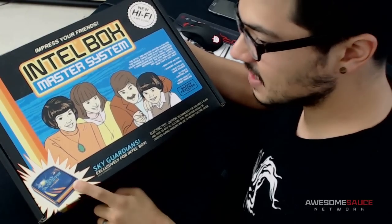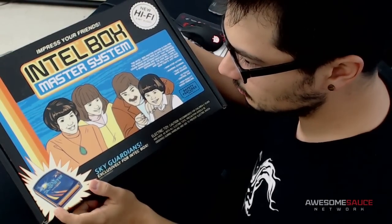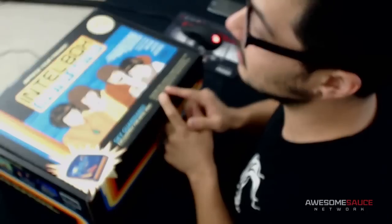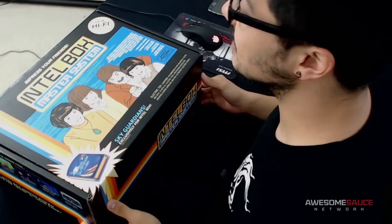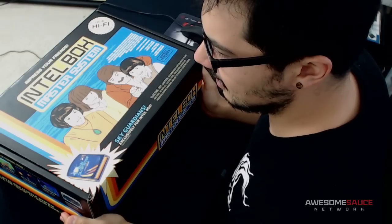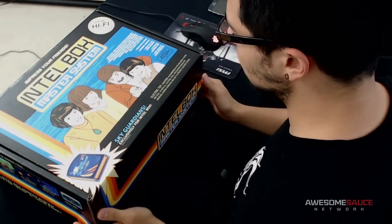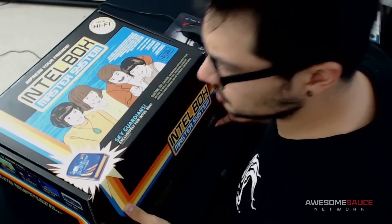It says 'Sky Guardians — exclusively for Intel Box,' and at first I thought they might have included some old-school Atari Intel-sponsored cartridge, but no — it says 'sold separately.' It also says 'electric toy,' which I believe, but 'toy' feels like an underwhelming description. And: 'Caution — recommended for children six years and over.' So if this is a CPU, kids six and up can start overclocking at that prime age.